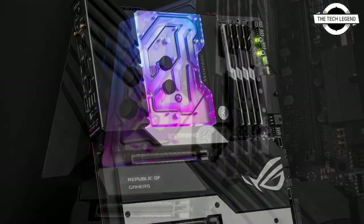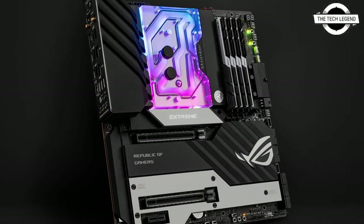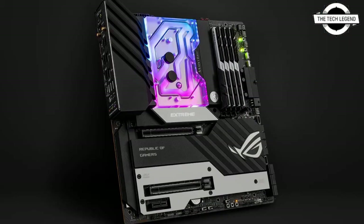The LAN controller is cooled by an add-on large heat sink that goes over the I/O section and is linked to the monoblock. The base of the monoblock is made of nickel-plated electrolytic copper, while the top is made of quality cast acrylic material.